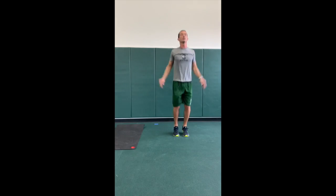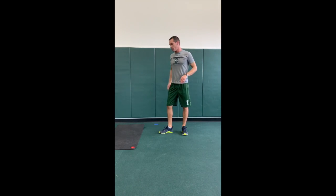Back in for 50 more jumping jacks. Then we're going to do 50 push-ups.